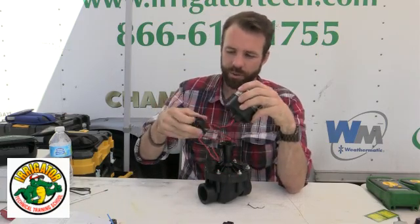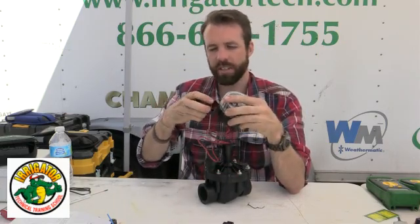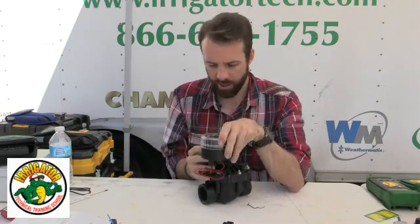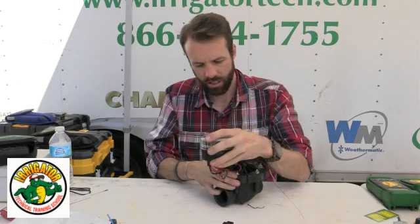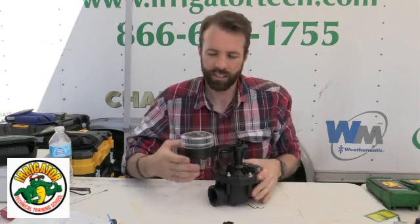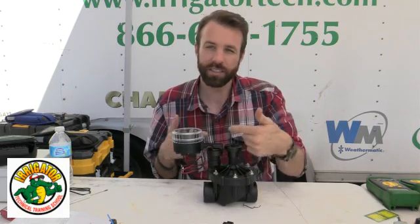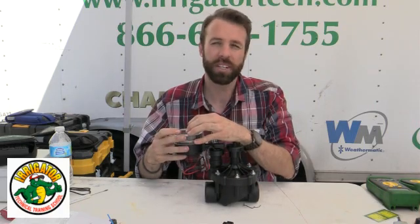This comes with a little holder that snaps into the controller itself. Turn it around — like that. So now I've got my valve ready to go. I have no AC power coming to it — doesn't matter. I changed my solenoid, put a battery operated timer on here, and I'm ready to go. Those are the steps to putting in a battery operated unit.